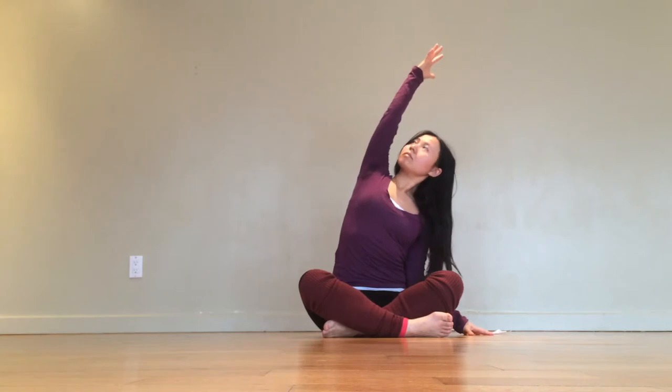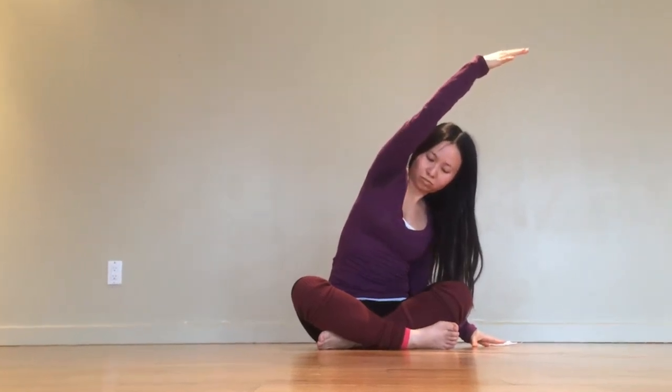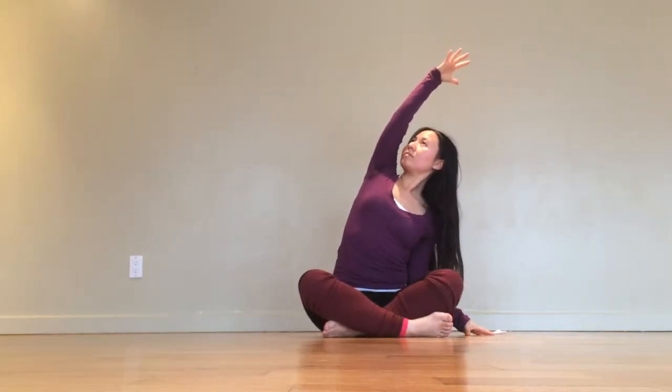Place your right hand on the floor next to your hips. Lift the left hand up alongside of your ears. Take a lateral bend towards the right side. Try to avoid rolling the shoulders towards the floor — instead, find your heart shining up. Let your gaze follow your top arm.